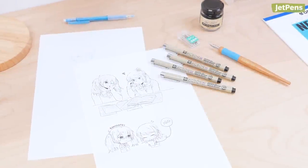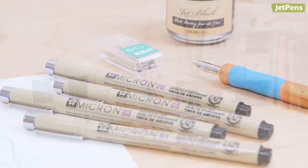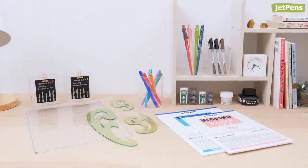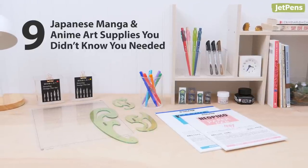If you're an anime or manga aficionado, you've probably heard of Sakura Pigma Micron pens and Zebra G nibs. But there's a world of supplies out there yet to be discovered. In this video, we'll show you nine Japanese art supplies for manga you didn't know you needed.